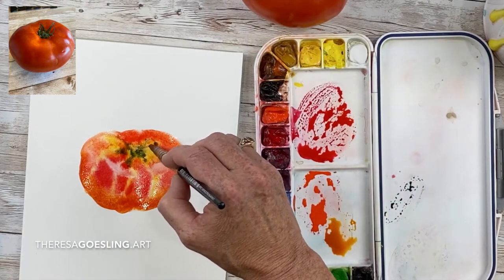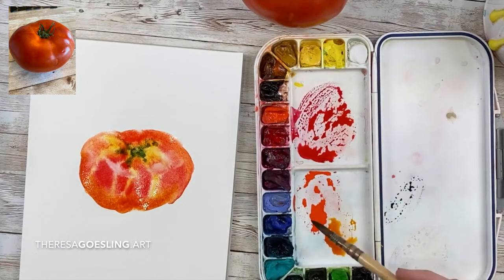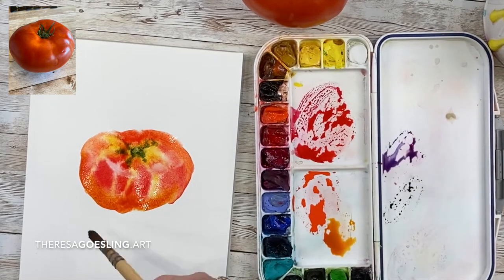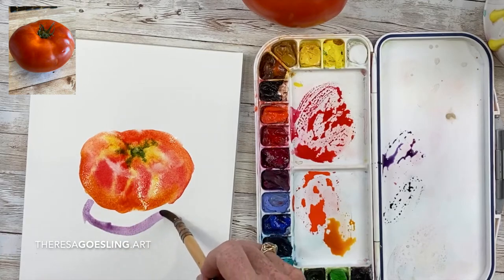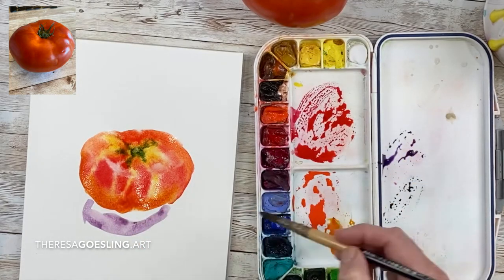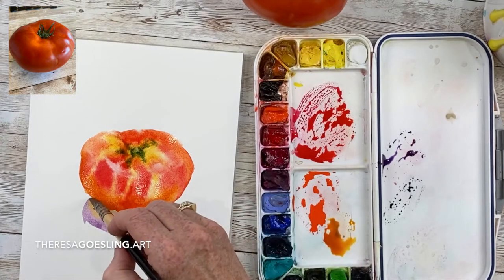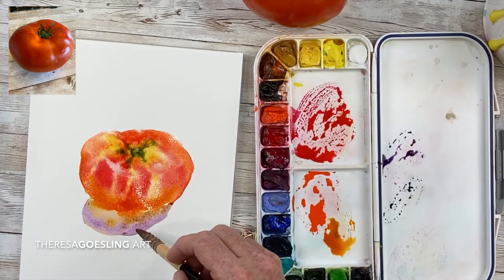I'm now adding some more greens in there. I have cobalt blue and quinacridone rose, and I'm going to make the purple underneath for my shadow. I love quinacridone gold to mix with it because it gives some nice reflective light and blends very nicely with all the colors on my palette.